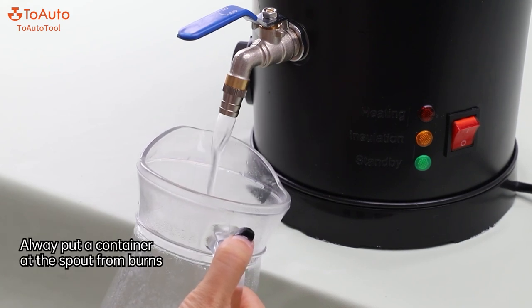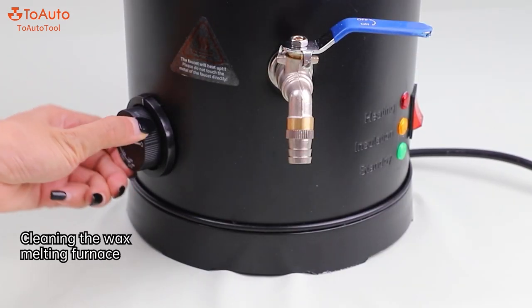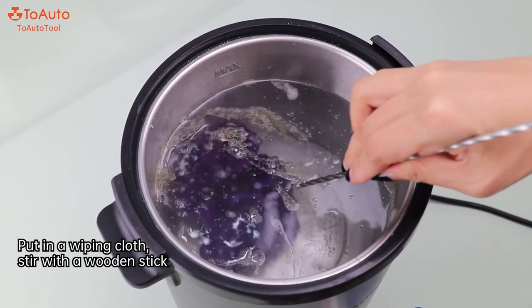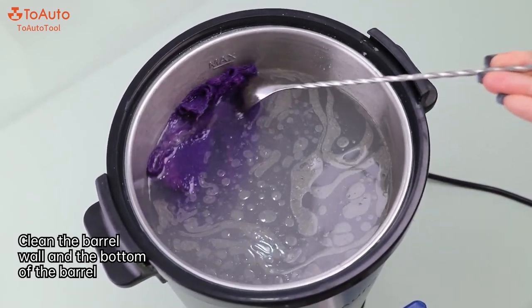Put a container at the spout to prevent burns. Tip 5: Cleaning the wax melting furnace. Turn off the power. Put in a wiping cloth and stir with a wooden stick to clean the barrel wall and the bottom of the barrel.